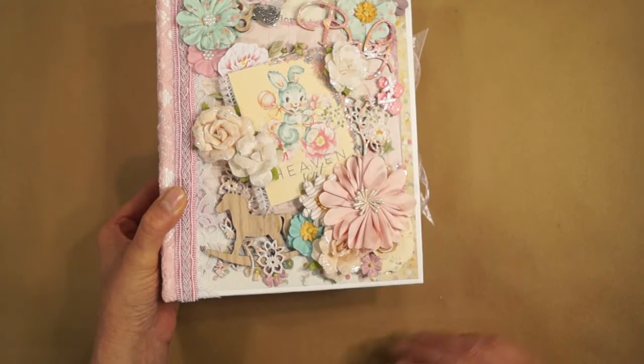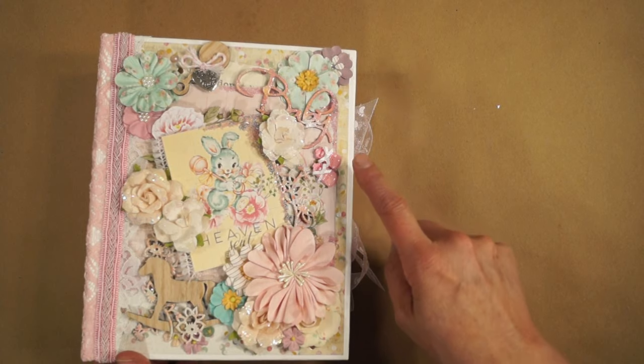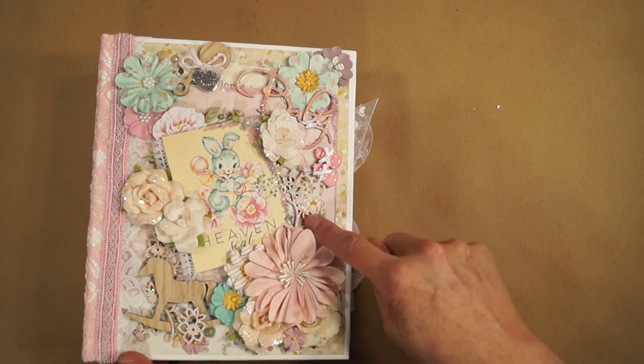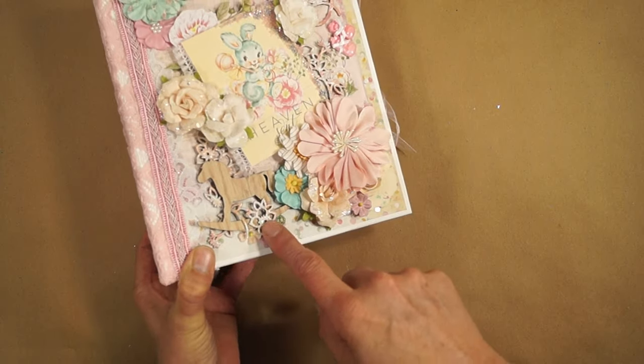This is an old Prima flower. These little shoes were from Little B and they're white — I took the bows off and painted them and put the bows back on. This is a Creative Embellishments chipboard piece that's been painted and embossed with UT.